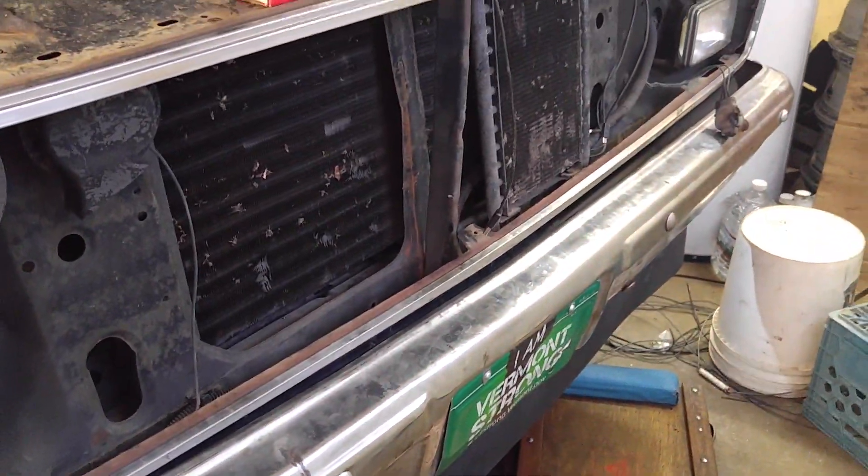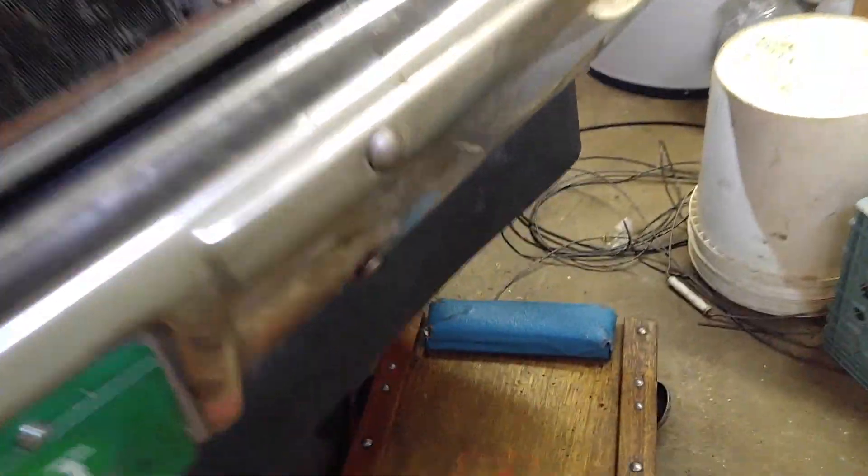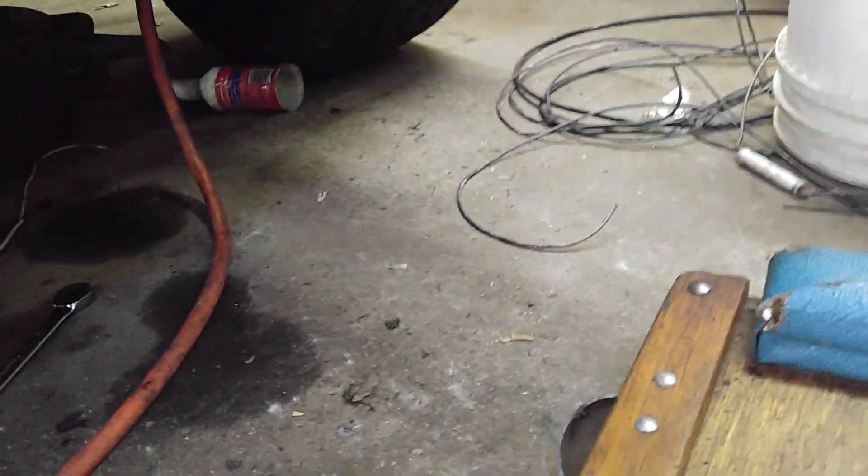Hey, Merry Christmas folks, it's gonna be a white Christmas. I'm here at the shop because I don't celebrate Christmas — it's just a bunch of fancy lights. I've got 10% battery so I gotta make this quick.